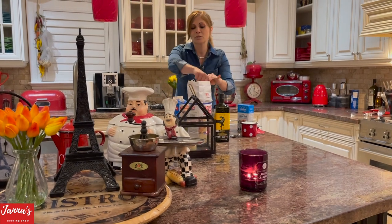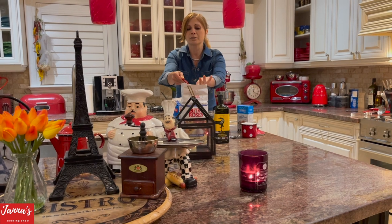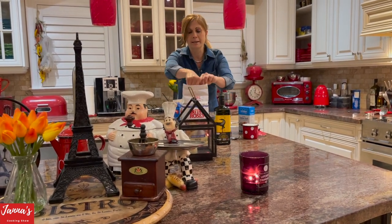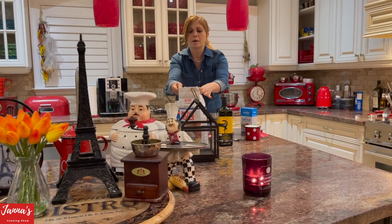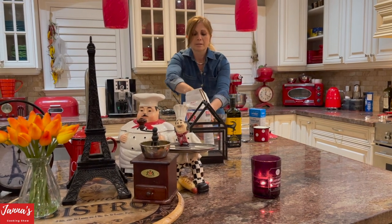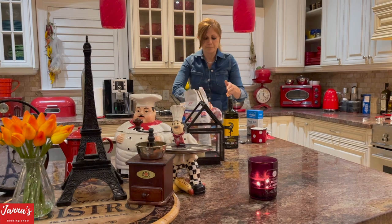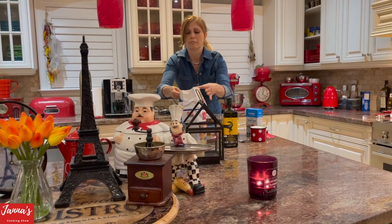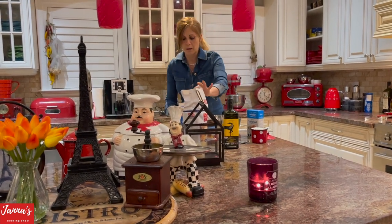So what we are going to do — this is flour. We are going to use four cups of flour. Let's start with four cups, and then I will tell you if we need more or less. So we are going to use four cups.